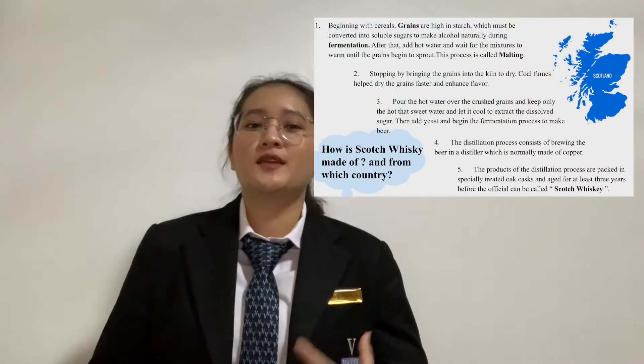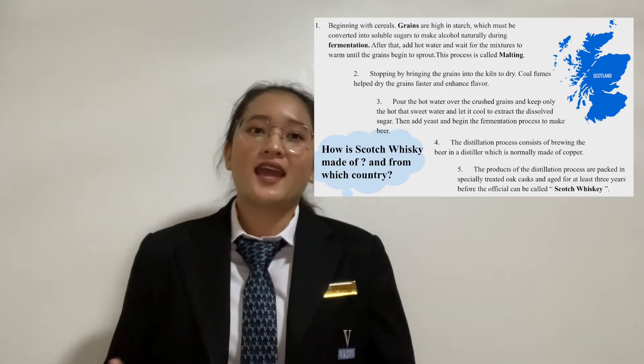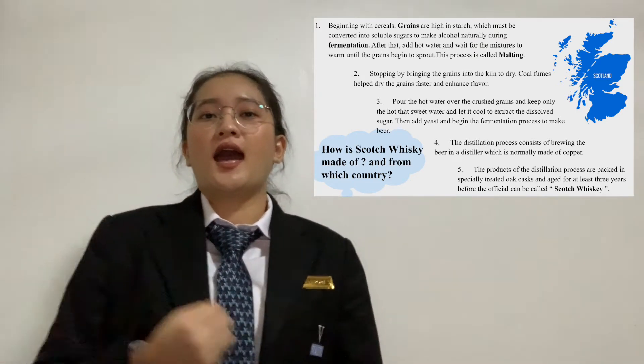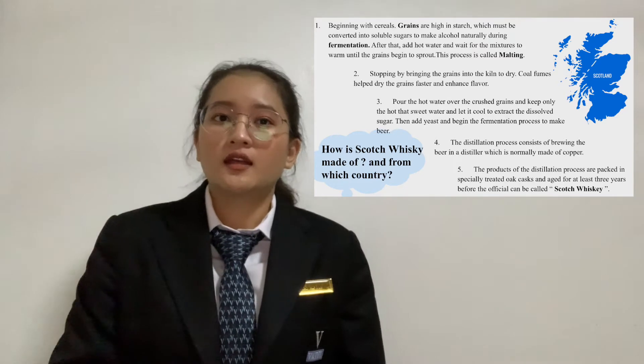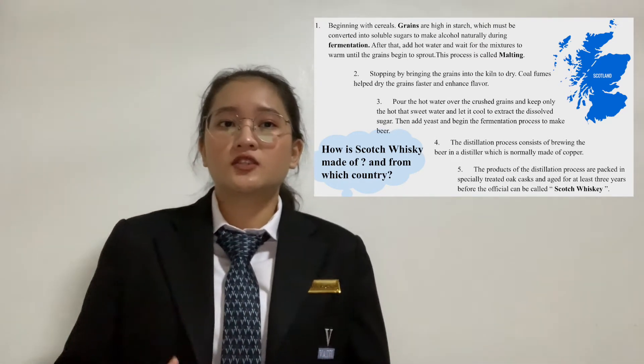Scotch Whiskey is made in Scotland, beginning with cereal grain. Grain is high in starch, which must be converted to soluble sugar to make alcohol naturally during fermentation.